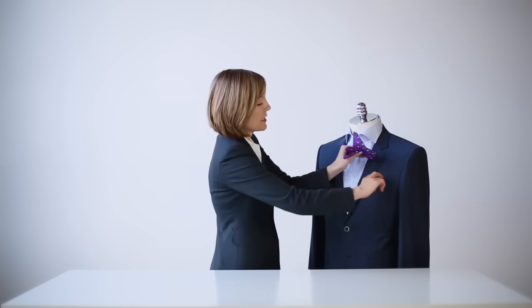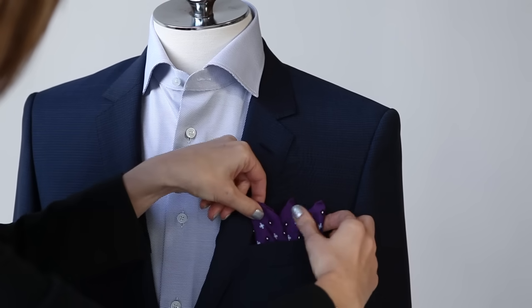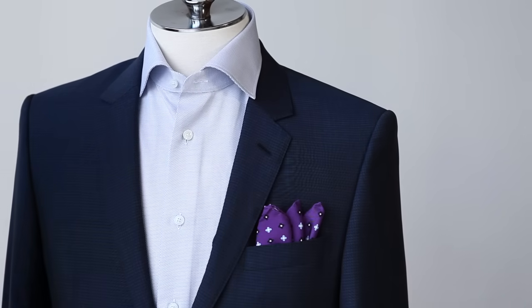It doesn't have to be perfect, but the idea is to have two or three peaks. You can simply place it into the pocket, and once it gets in, you can adjust it. As you can see, pocket squares are a great way to add a lot of fun and personality into your outfit. If you use these basics as a starting point, you can really build on it, use your creativity, and have a lot of fun accessorizing your outfit.